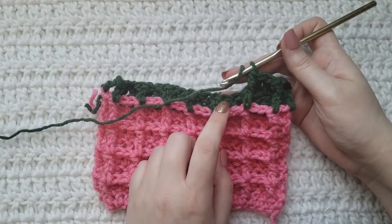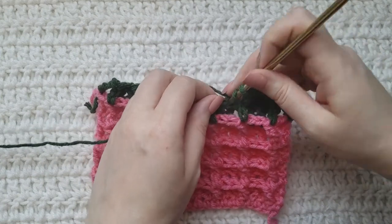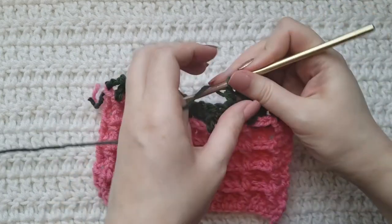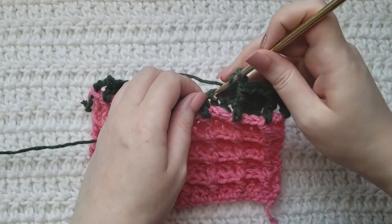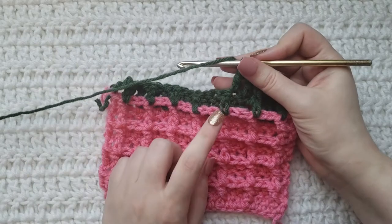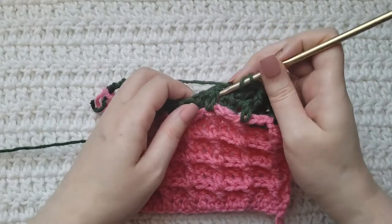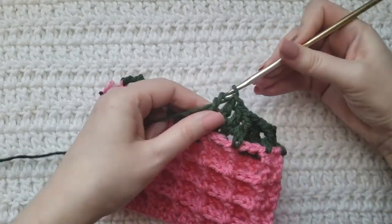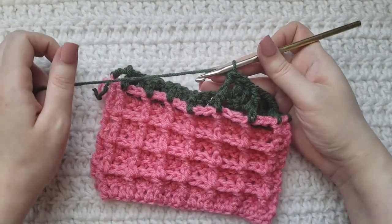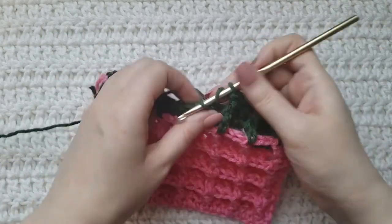In our last row these were both front posts, so you're going to make two regular double crochets. And where our last row had a regular by itself, you're going to make one front post over it. You're going to repeat this for the rest of your row.